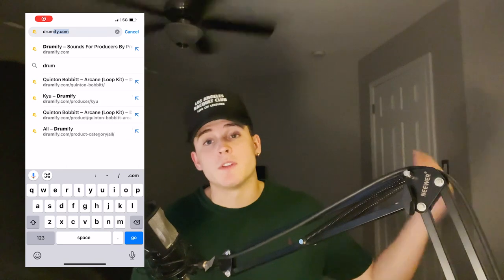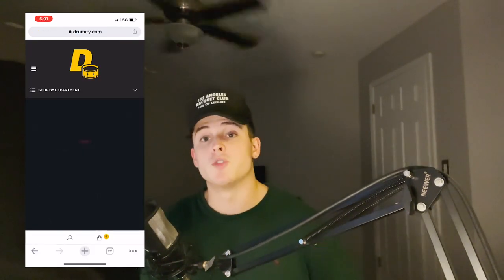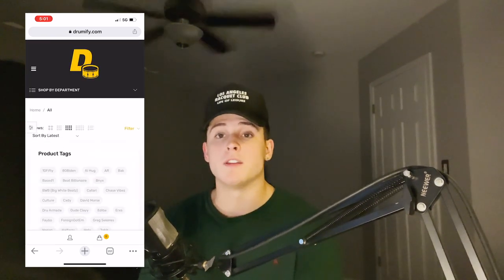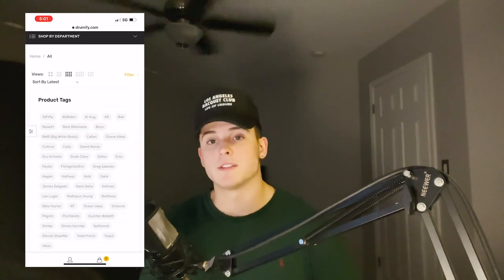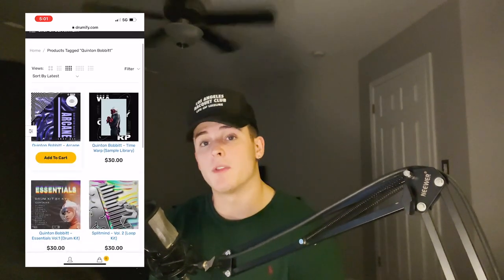Before we get into this video, I want to let you guys know the description will hold all the links for anything you need from me — a Drumify link where you can get all my kits, my Instagram and my Twitter, which are the social medias you should definitely follow me on because that's where I stay up to date the most. And anything else you might need will be down there below. Also, the top pinned comment — go ahead and check that out. I usually say some stuff I didn't think of in the video. But without further ado, let's get into the reason why you actually clicked this video.